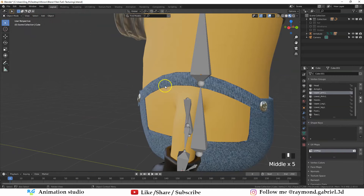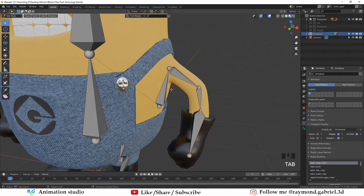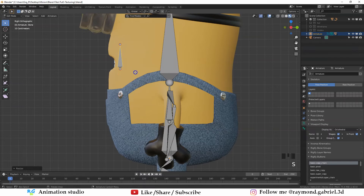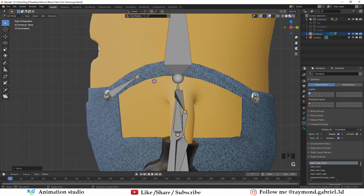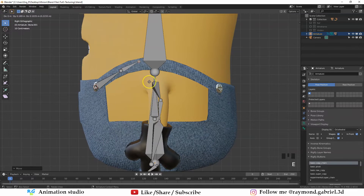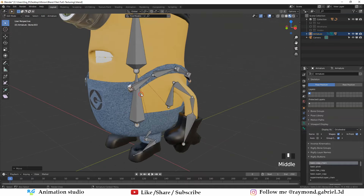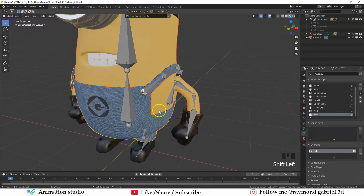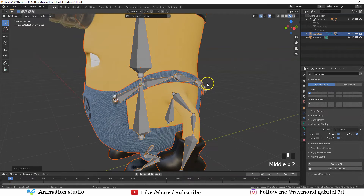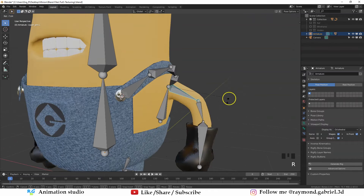Select the armature, press Tab to go to Edit Mode. Shift+right-click to place the 3D cursor in position, then Shift+A to add another bone. Scale it down by pressing S and move it to match this part of the mesh. Rotate around and move it on the x-axis, then go to the right side and keep extruding and pushing out. Go to Object Mode, select the body, clothes, and all other objects, then select the armature. Press Ctrl+P with Automatic Weights — these new bones will now have weights on the mesh. Let's retest in Pose Mode — you will notice that this part of the mesh is no longer moving with the arm bone.